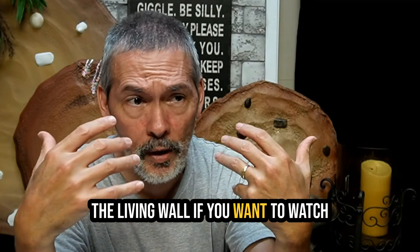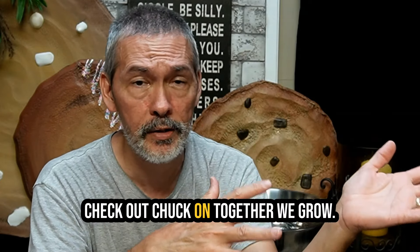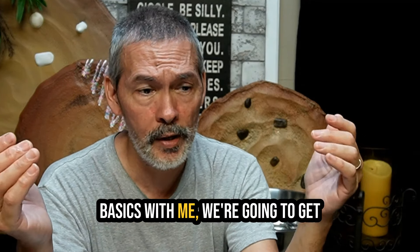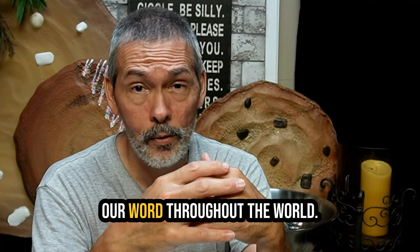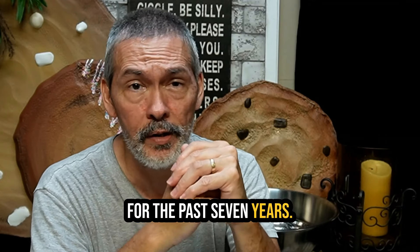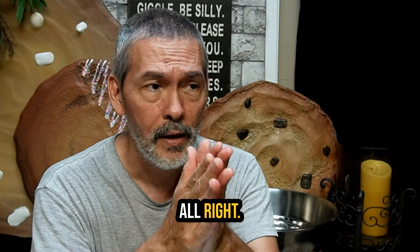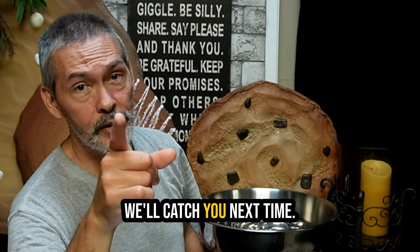That about does it for today. If you want to watch anything further about the living wall, go check out Chuck on Together We Grow - he's doing a fantastic job over there. If you want to get back to the basics with me, we're going to get going on that and spread our word throughout the world. You guys have done that for the past seven years and I'm really grateful. Get out there and live to inspire, keep on growing, be the change - we'll catch you next time.